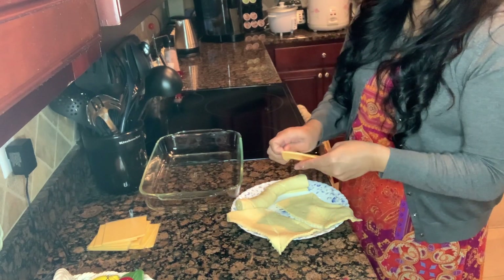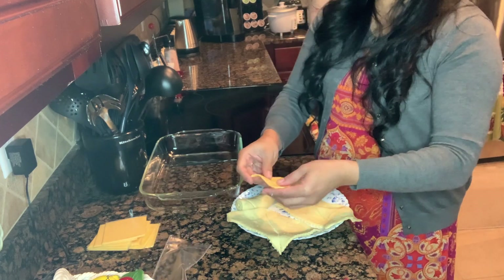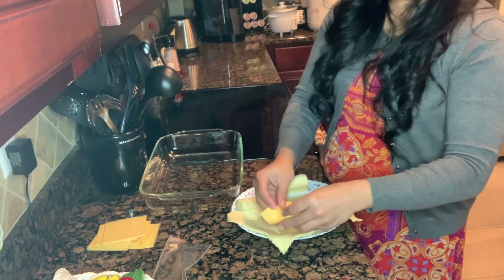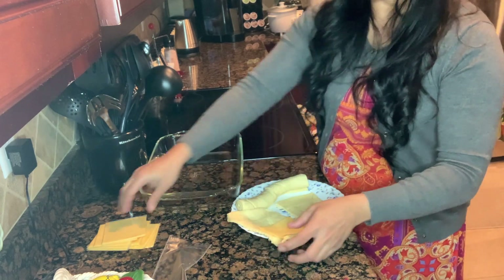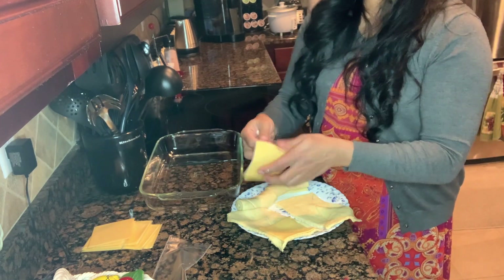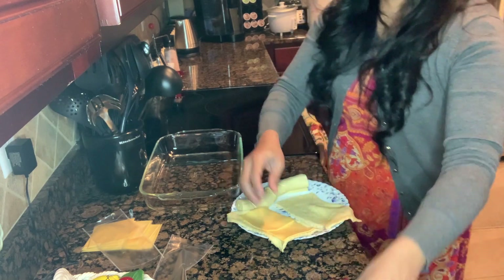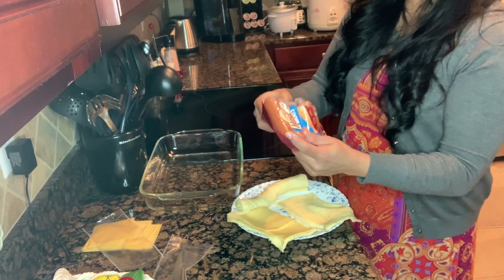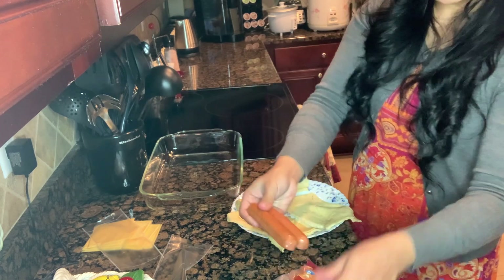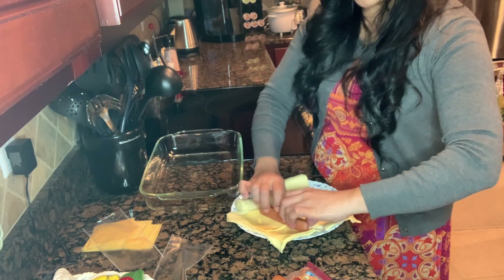We'll take the cheese out — I like the individual wraps so I don't have to mess with everything. We're just gonna put the cheese in here. I like extra cheese, we love the cheese. Now we have the bratwurst — it's a smoked bratwurst — we just put it in here.